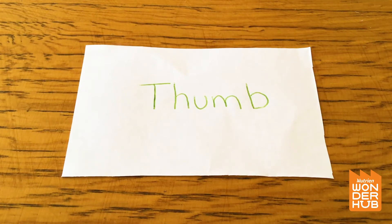It just says the word 'thumb' but it's green, so if you put those two things together, what do you think the answer is going to be? Have you ever heard of that phrase before?